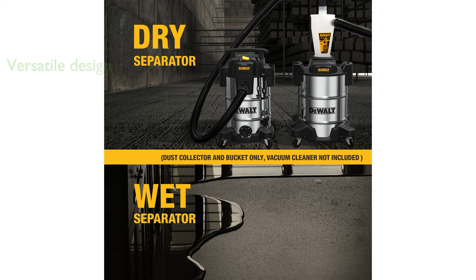The DEWALT Dust Separator DXVCS003 features a versatile design that can be adapted for use with any make or model of shop vacuum, and is portable enough to be mounted directly to the vacuum.